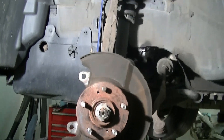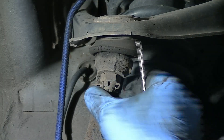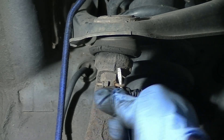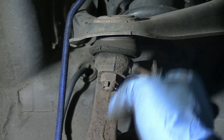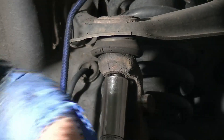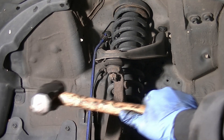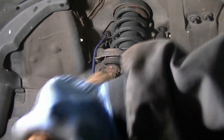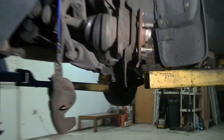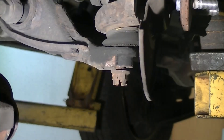Next let's disconnect the upper ball joint. Remove the cotter pin, then using a 17 millimeter socket loosen the nut but don't take it off. Hit the knuckle side with a hammer until the ball joint breaks loose. Now do the same thing for the lower ball joint: cotter pin, 17 millimeter socket, hit it with a hammer.